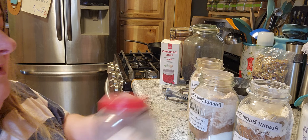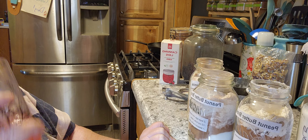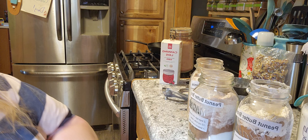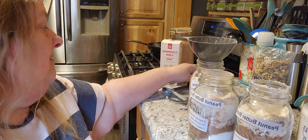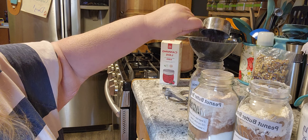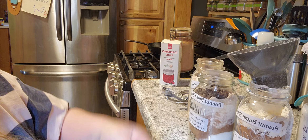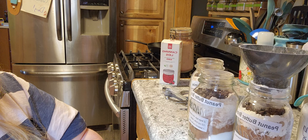Let me take a drink of my ruby red Squirt — my throat is really dry. Ruby red Squirt heals everything, I love it! Now we're gonna do a half cup of chocolate chips. I'm glad I ordered more — it's hard to believe a five-pound bag is almost gone. But when you're doing stuff for Christmas and Thanksgiving and everything else, it goes pretty quick.